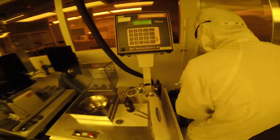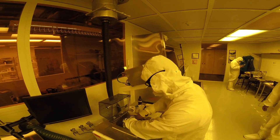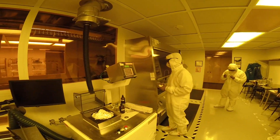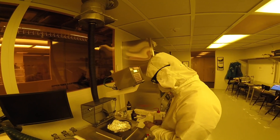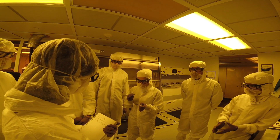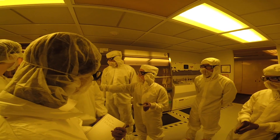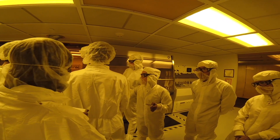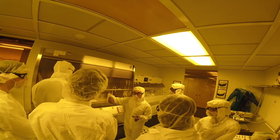The last step, as always, is clean up. In the second part of this video, we will learn about three steps. First, spin coating the PR — that is the photoresist. Second, aligning the wafer and exposing the PR in a mask aligner. And third, developing the PR in a developer solution.